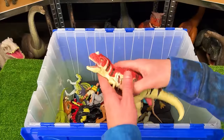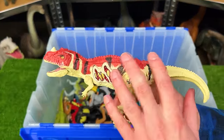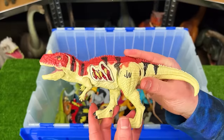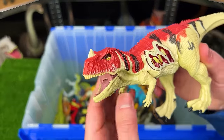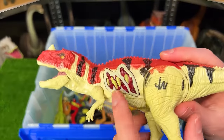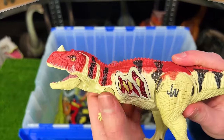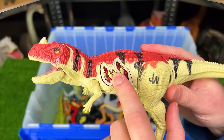Over here is another old Jurassic World figure. This is a Ceratosaurus figure. And while the coloring is the same as many of the new ones that Mattel is releasing, the design of the whole body and especially its face is very different compared to what's coming out nowadays. Plus this figure has a button on its side that'll activate sound effects and light up as well, but since it's so old, it no longer works anymore sadly.